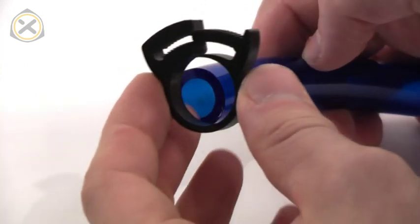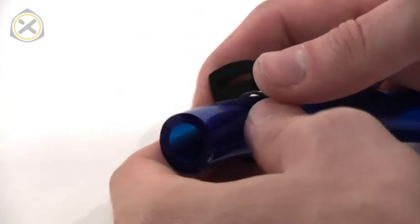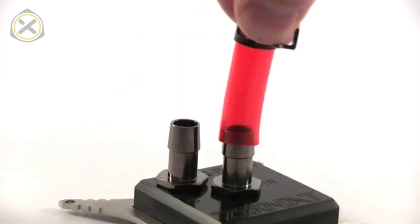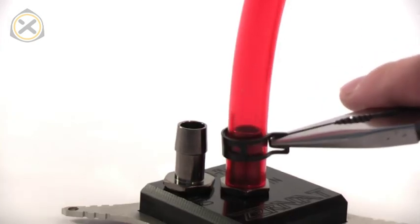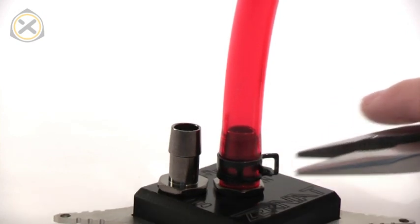To secure the tubing, slip on a clamp before pushing the tube over the barbed fitting. Then slide the clamp down over the fitting and tighten it.